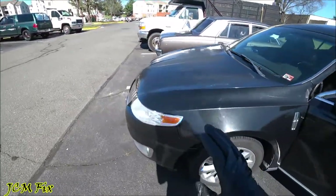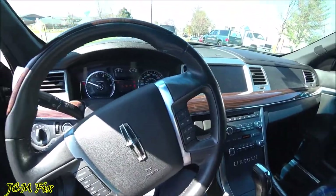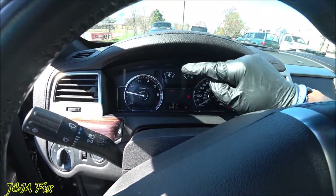In order to diagnose it I need to go ahead and plug in my scan tool and see what it's all about. As you can see when the vehicle starts the check engine light stays on.